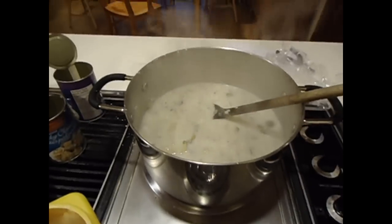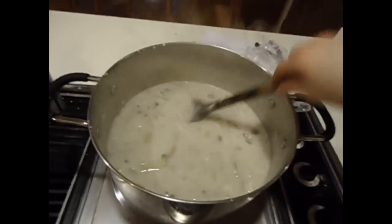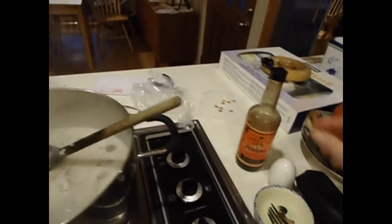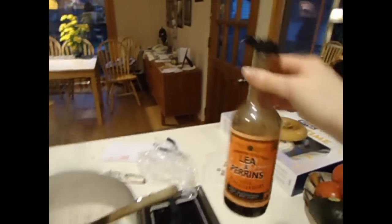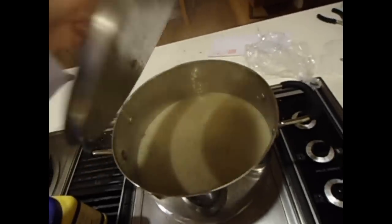Usually at this point I just add some spices to taste. I like a lot of pepper — it adds that extra kick. Some more thyme if you want, and more Lea & Perrins. And yeah, we're good to go. Basically that's it, to be honest. You heat that back up again and you're done!